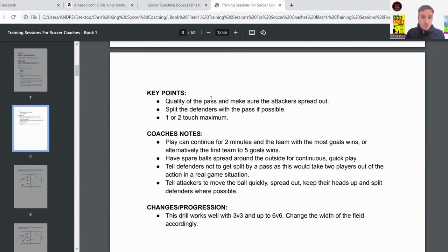Some key points for the coach: focus on the quality of the pass — no soft passes that defenders can easily win. You want nice firm passes. Also spread the attackers out so that it's hard for the defenders to win the ball.